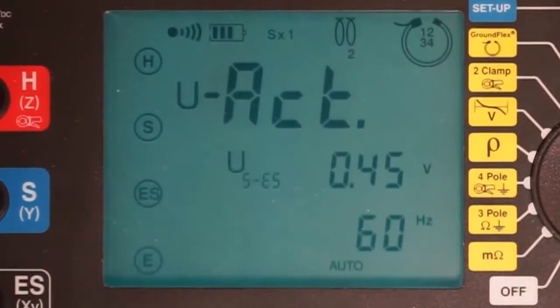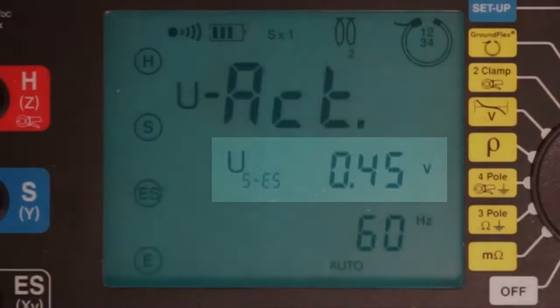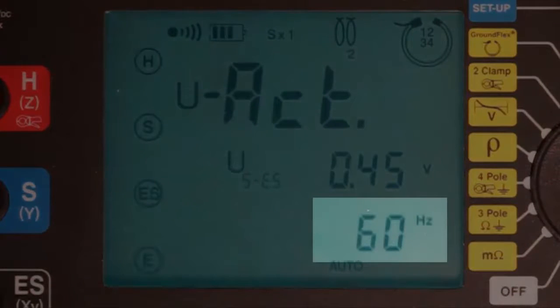Another press of the display button shows the voltage between the black output terminal attached to the instrument via the ES connector and the electrode connected via the blue S connector. This value is labeled U sub SES and in our demonstration is around 0.45 volts. If the measured voltage exceeds 0.1 volt, as our measurement does, this screen also shows the frequency of the detected voltage.